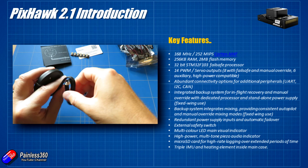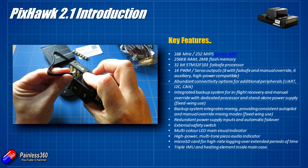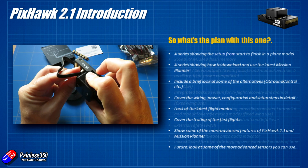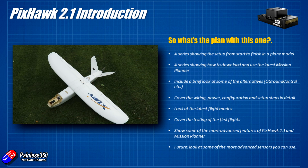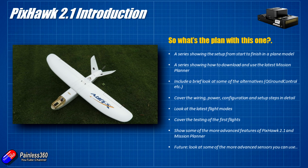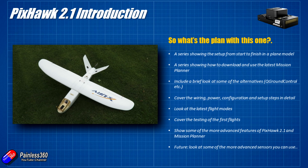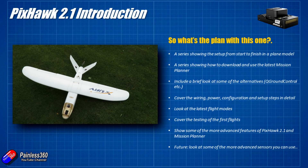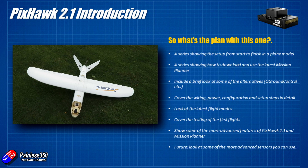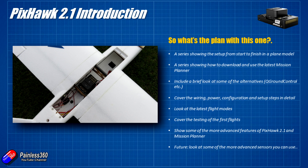Now we've talked about what this is and why it's different from other Pixhawks, let's talk about what we're going to do with it. I asked all of you, and the resounding answer was to put it into a fixed wing model. So that's what we're going to do - we're probably going to stick it into our mini Talon, which is a V-tailed plane. It's a smaller version of the main Talon. We've already got the longer-flight lithium ion batteries, so this should fit nicely inside, and we can mount the GPS externally without too much trouble.